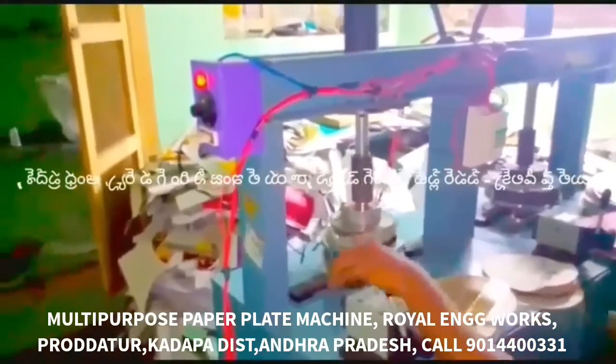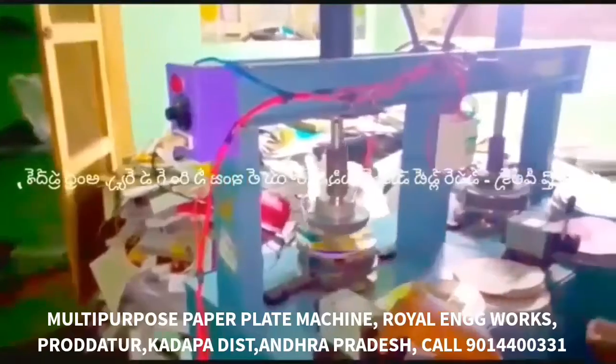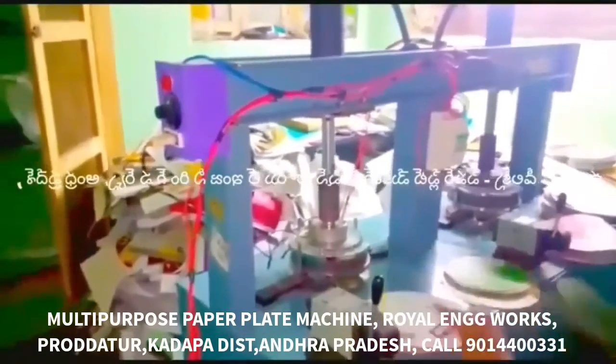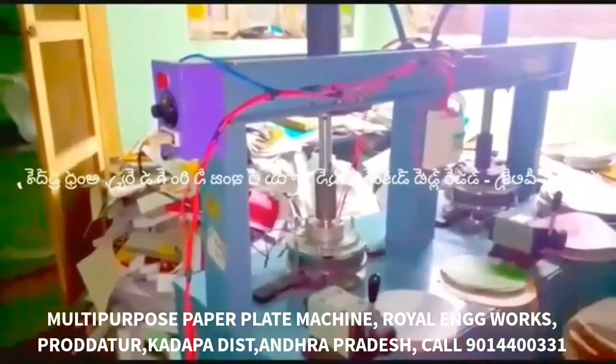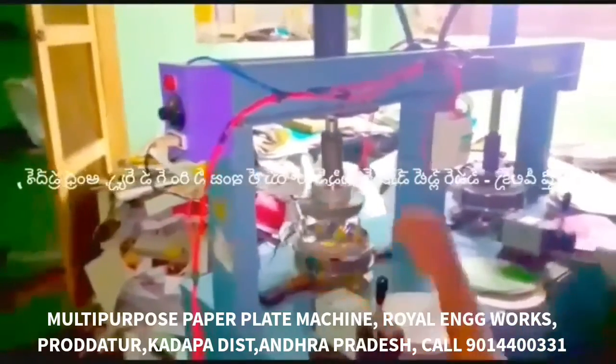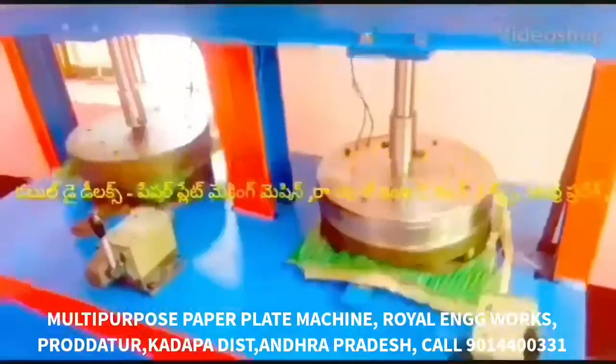The first thing is that we have a bearing plate. We have a lot of finishing and cutting. We have a lot of production. We have 5 plates. At the same time, we have 3-4 sheets. We have 10-12 plates.